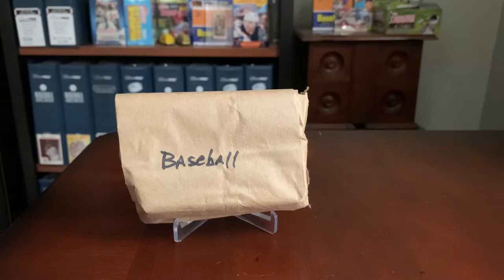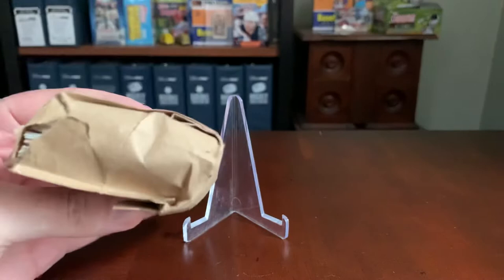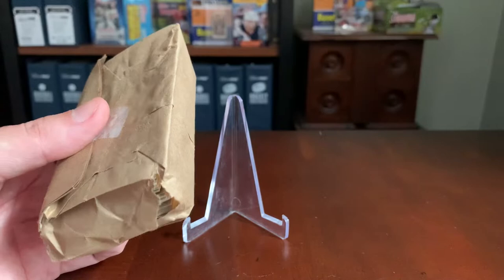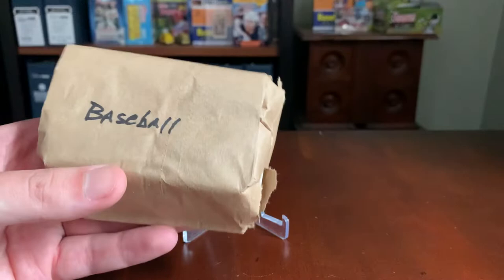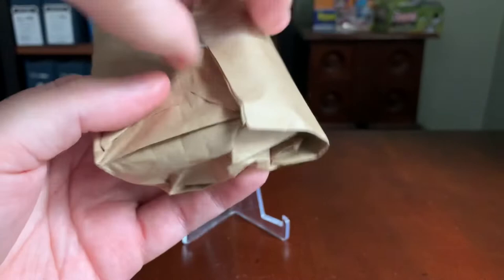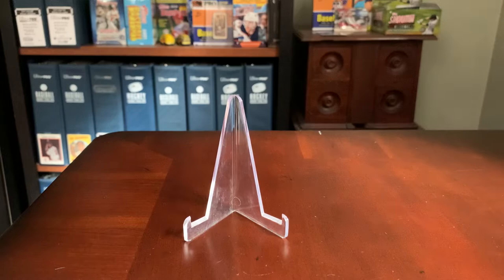Hey everybody, Shoebox Legends here. Thanks for joining me for another episode. Today we're going to take a look at a dollar's worth of baseball cards. This is one of the $1 grab bags from a local hobby shop up the road in Mass. I had an opportunity a couple weeks back — I went to a concert on a Friday evening, running a little early, and the parking lot hadn't opened yet, so I swung by this hobby shop to grab some bags for a rainy day. When I got home, I noticed this one is sort of ripped open already — not sure if it was like that when I grabbed it or maybe my concert-going activities caused some of the damage. Since it's already half opened, let's just tear into it and see what we get for a buck.